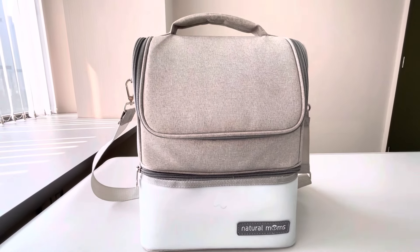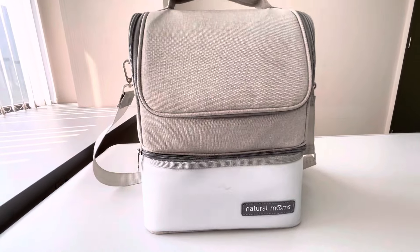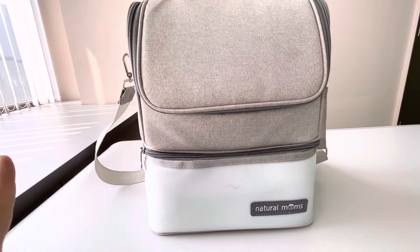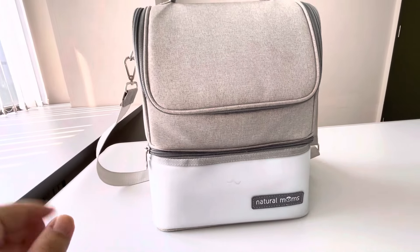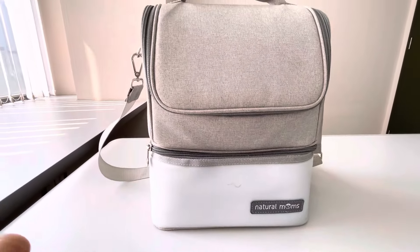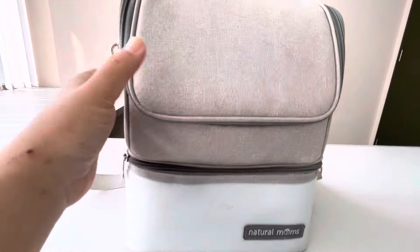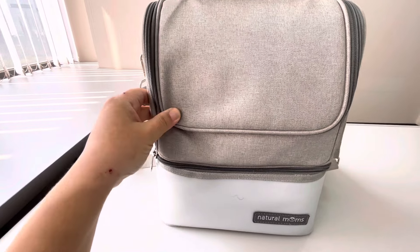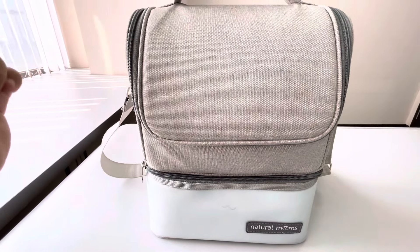Dan setiap pembelian dari tas ini, Natural Mams memberi 2 ice gel pack. Lumayan ya, mams sudah disediakan sama Natural Mamsnya. Dan Natural Mams sudah mengklaim bahwa tas ini itu food grade certified dan tahan selama 20 jam.